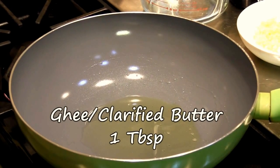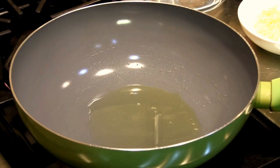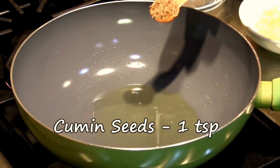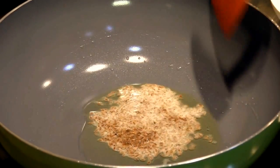In a pan over here on medium heat we have one tablespoon of ghee — you can use oil if you prefer. To that we're going to add one teaspoon of jeera or cumin seeds and allow them to sizzle.